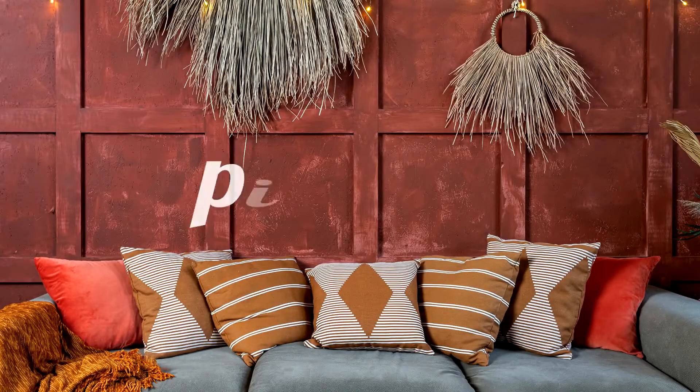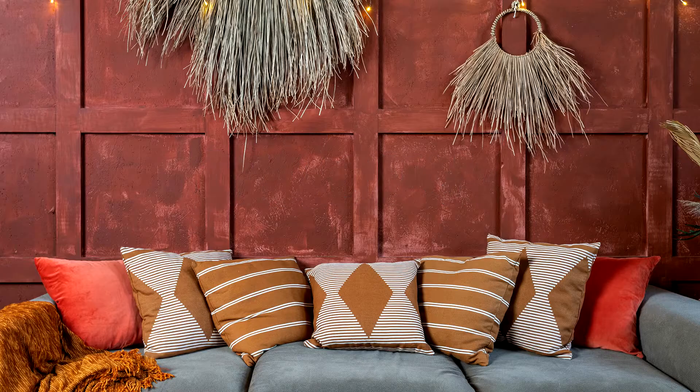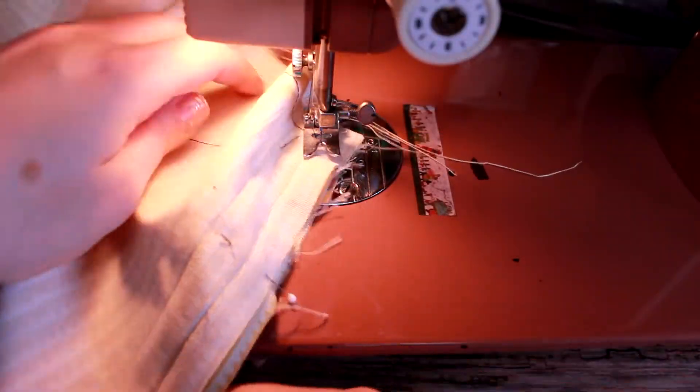Today we will be making a throw pillow from scratch. This is a great project for beginners, and I will tell you why. Number one, it's all straight stitching with a few corners, so you can practice pivoting.